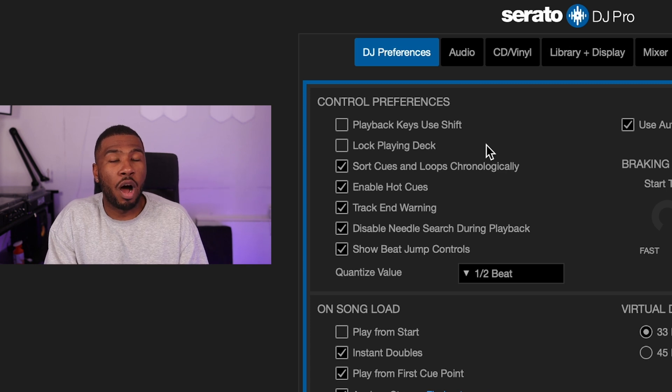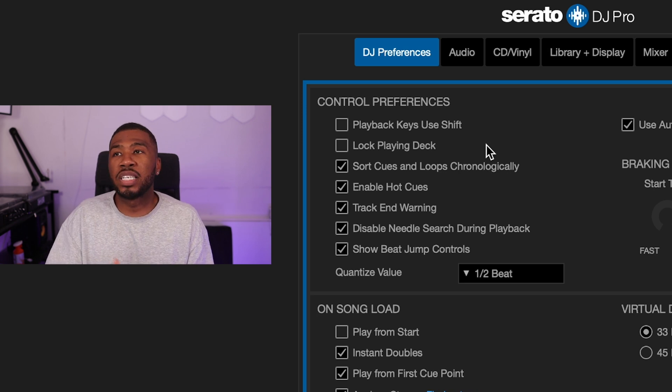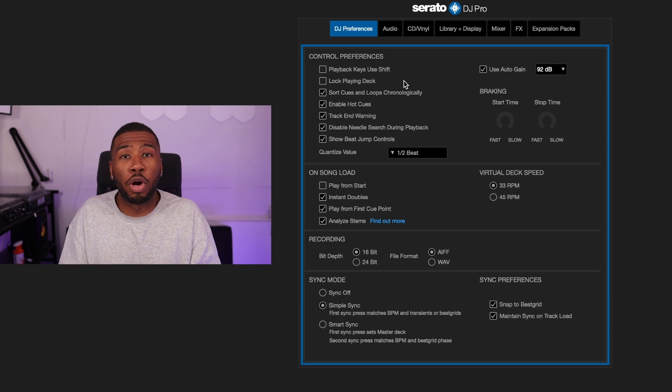I've only recently turned on 'Sort cues and loops chronologically' — when you set cue points at the start, middle, or end of a track, they show in chronological order based on time. Same with loops. 'Enable hot cues' just allows you to enable hot cues in Serato DJ Pro. 'Track end warning' — on CDJs or controllers with LEDs around the jog wheels, the lights start flashing at roughly the last 60 seconds to warn you the track is ending soon.